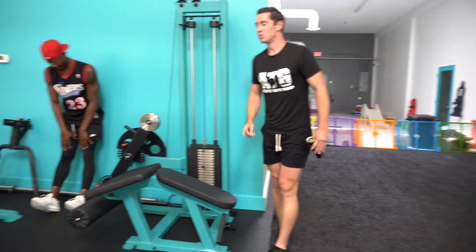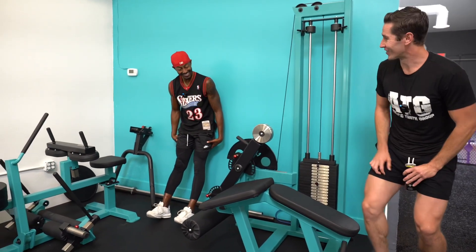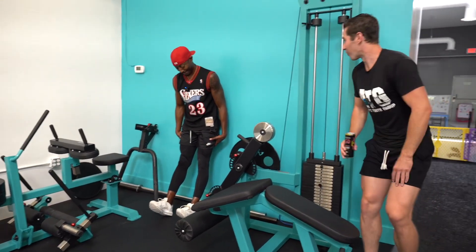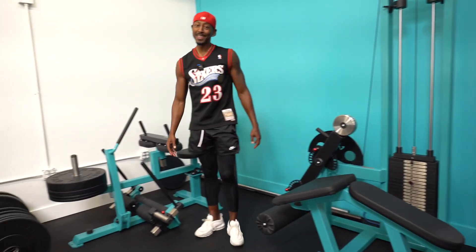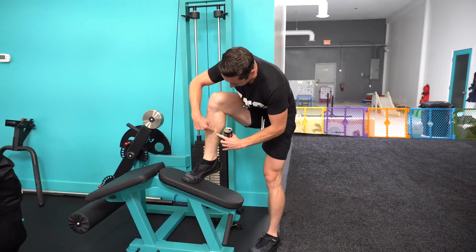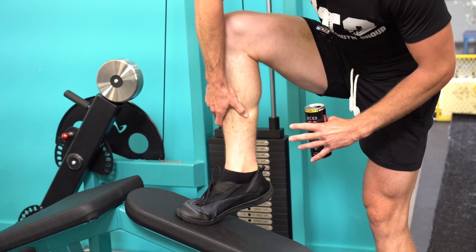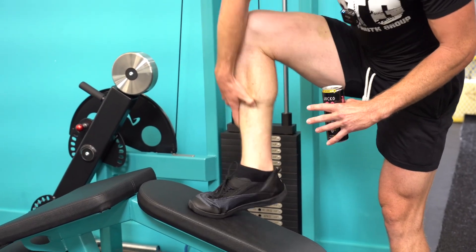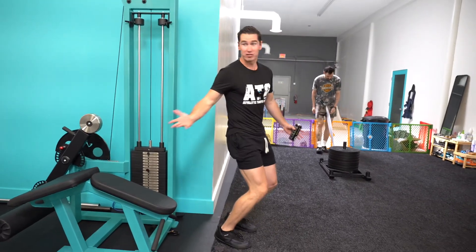Just don't let your friends start filming when you're at the end of your set on seated calf raises — you look like you're struggling right when your crush walks in the gym. But the point is these lower muscles here that the tibialis attaches to — people have shin pain right there.